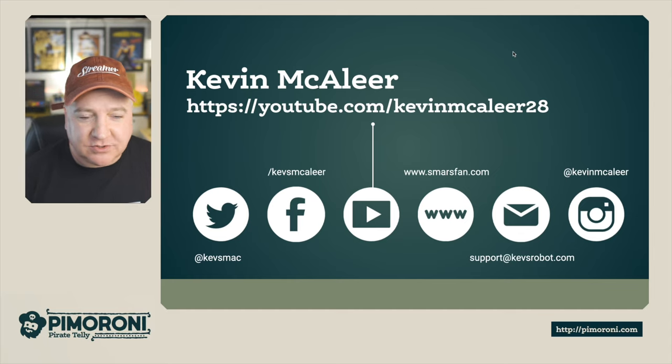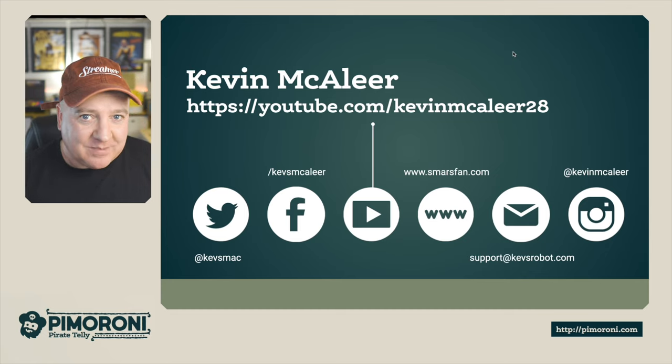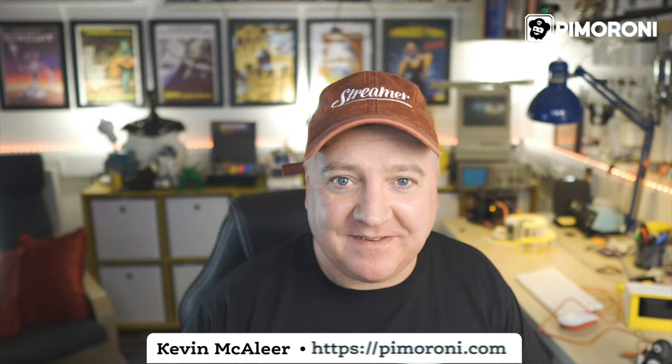Thank you very much for watching. If you want to see more of my content you can catch me on YouTube at youtube.com/KevinMcAleer28. I'm also on Twitter, Facebook, on the web at smilefan.com, you can email me at support@kevsrobot.com, and I'm also on Instagram as Kevin McAleer. Thanks, and I'll see you next time - bye for now!